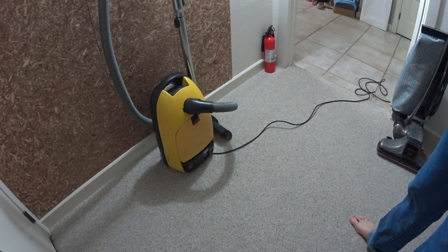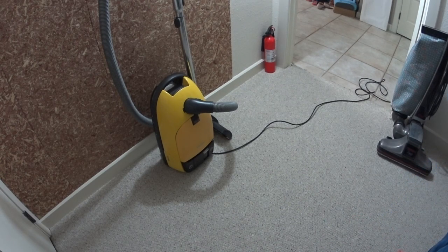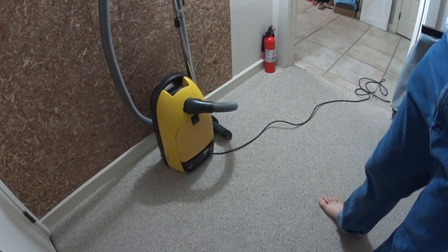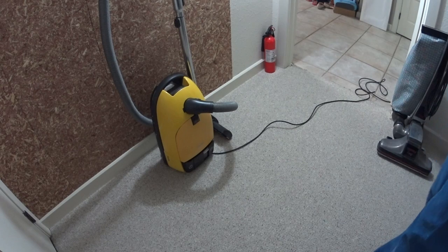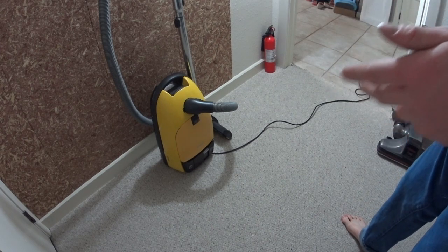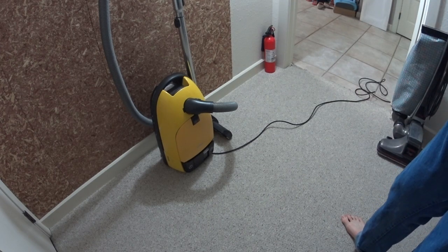Greetings, YouTube. Today I want to talk about the Miele 300. This one is a 1997 or 1998. It started in the early 90s. The 300 series Miele's, which are the 312, 314, 315, and 316, as we saw them in this country.